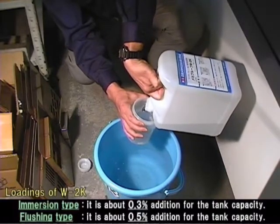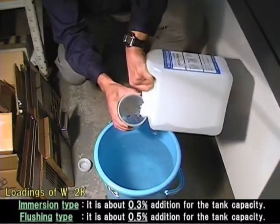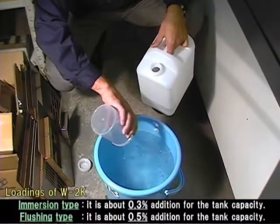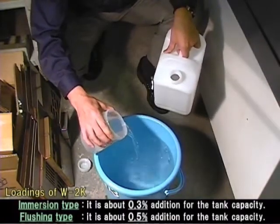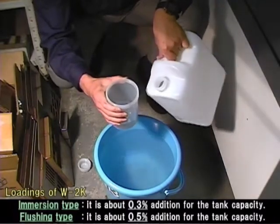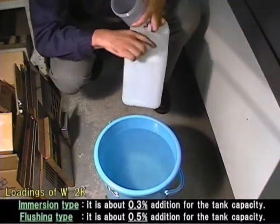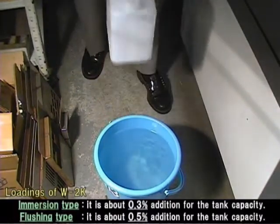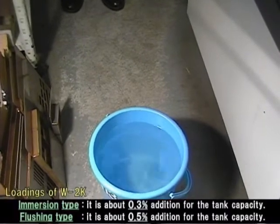Instead of putting measured Megaproof W2K directly into the coolant, we recommend entering Megaproof W2K into the coolant after diluting it with some water. Put Megaproof W2K into water in a pail prepared beforehand and mix it. The mechanical tank has a capacity of 500 liters in this test, so the quantity of Megaproof W2K to add is 1.5 liters.